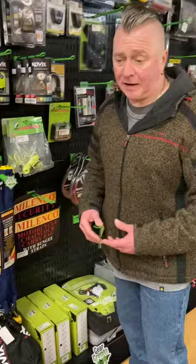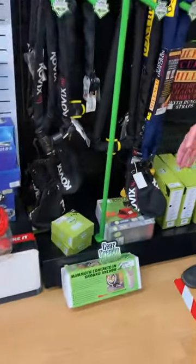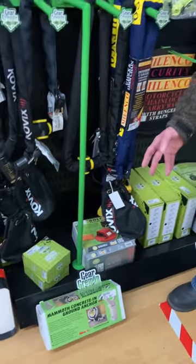Moving on to garage security at home, you've got your ground anchors. Again there are different types — you've got bolting, you've got concreting, and some of them are insurance approved to go with your insurance companies. For any more information just go to the website or give me a call at the shop. I'm happy to help. Thank you.